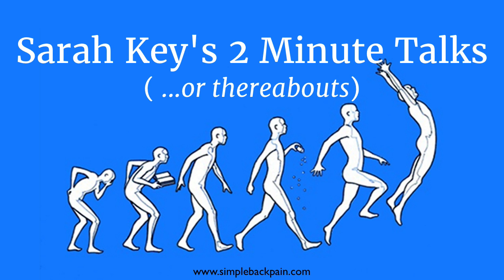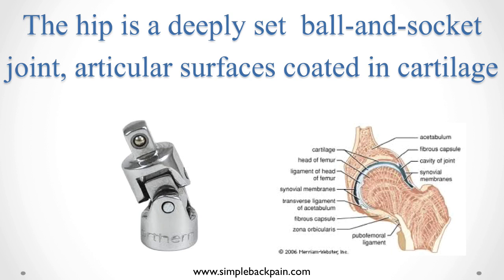Here we are with another of my Sarah Key two-minute talks. Exercises for hip pain — really this is also exercises to prevent hip breakdown. Remember that the total hip replacement is perhaps the most successful orthopaedic procedure. However, what this is really all about is preventing you ever getting to that point.